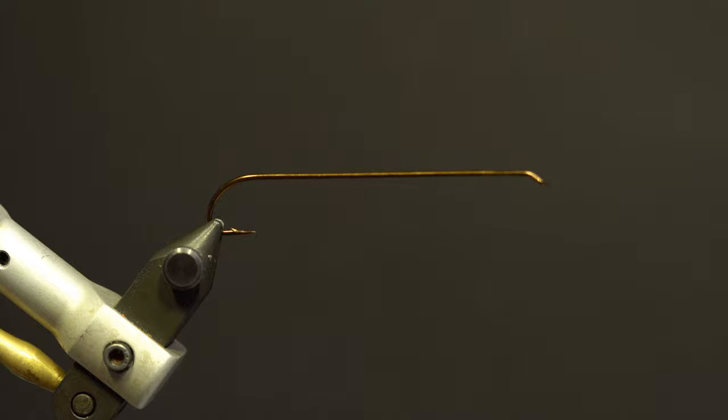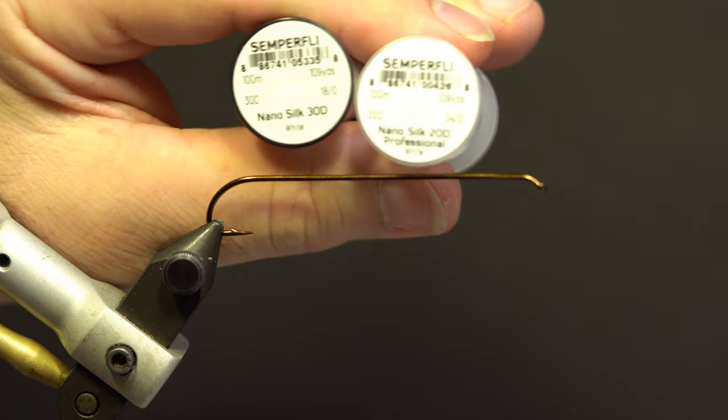The hook is a Partridge Carey Stephens Streamer Hook, size 2. The thread I'm using is a Semperfly NanoSilk 18-Ott and 24-Ott White.